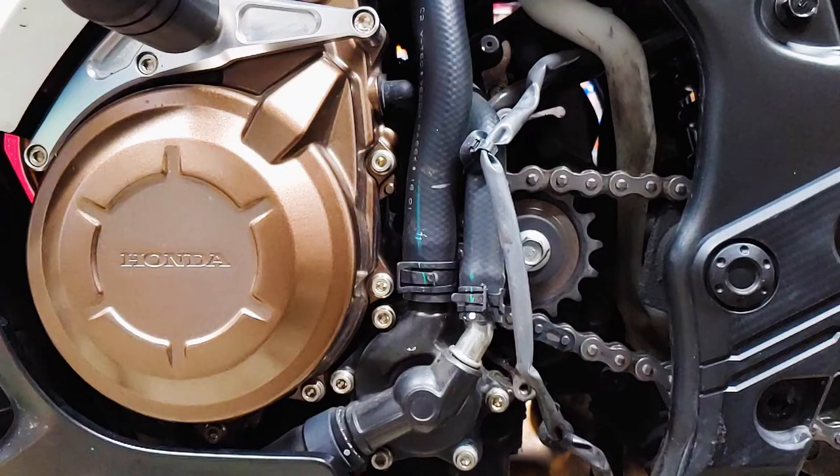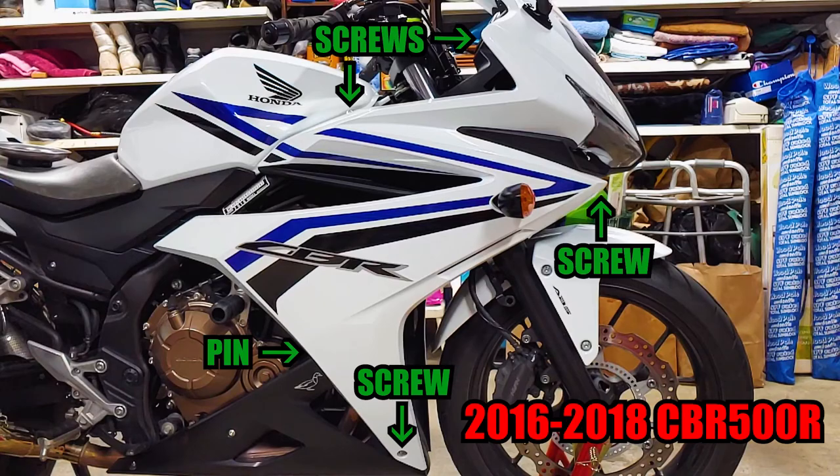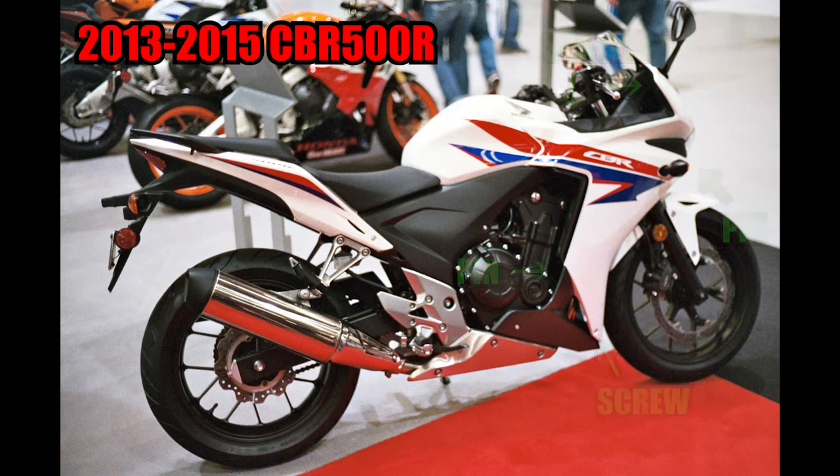This is a good time to clean your chain too — I just uploaded a video on that, so feel free to check it out. Both of the fairings are fastened with four screws and one plastic pin. On 2013 through 2015 models, the fairings are removed essentially the same way, but with three screws and two pins; you'll need to remove the seat and the side covers first.